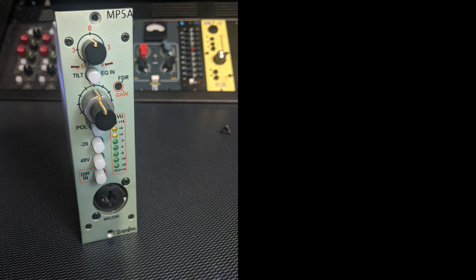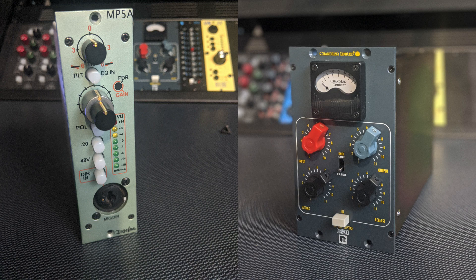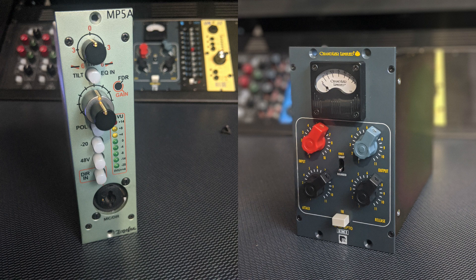So these are the new 500 series pieces: the Tone Lux MP5A and the Chandler TG Opto. I picked up the Tone Lux for a couple hundred dollars off Craigslist. I've been interested in Tone Lux for a while — I've been following them as far back as when they used to cost a thousand dollars per module and now they've gone down to around $499. I've been using it for YouTube videos and I've really been impressed. Having that tilty EQ at the top I feel is going to be really helpful because when I'm tracking vocals I generally want to get rid of some low mids and sometimes boost a little highs, and that tilty EQ — which is like a seesaw — I'm hoping can really do that.